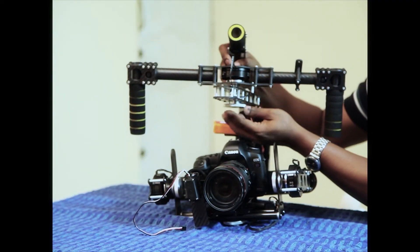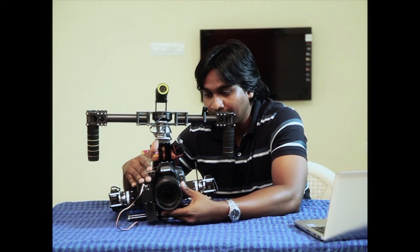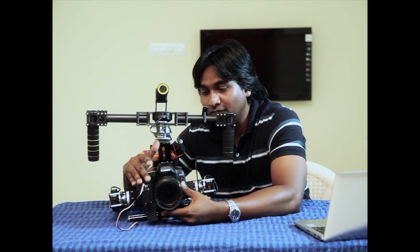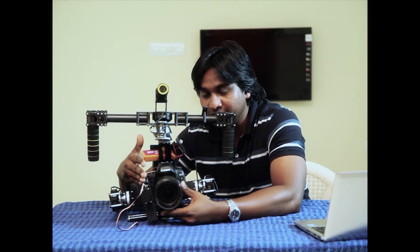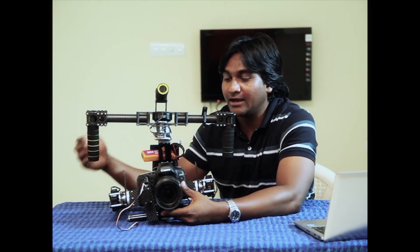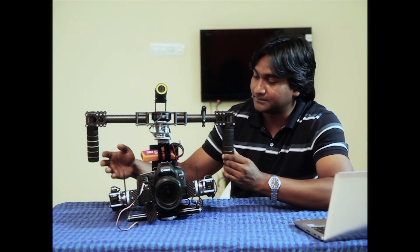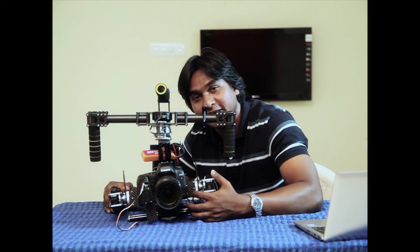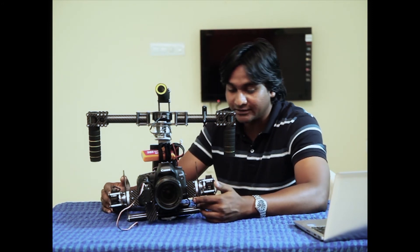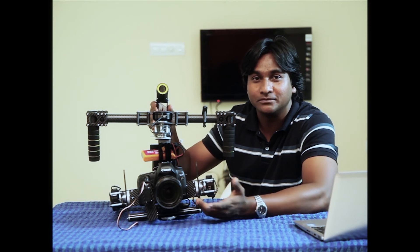This makes it very easy to balance the gimbal — you don't have to take hours to balance it. We have a wireless follow focus where you can have a second operator. Even pan, tilt, and wireless follow focus can be managed by a single operator. We also have the iV sensor here, connected here. That is more or less everything about Zycam 2.0. Thank you.